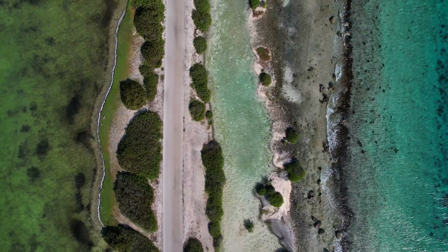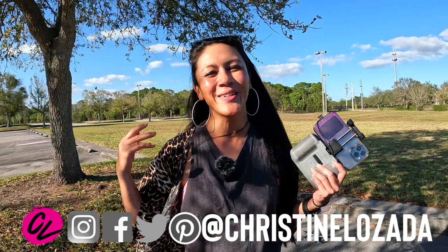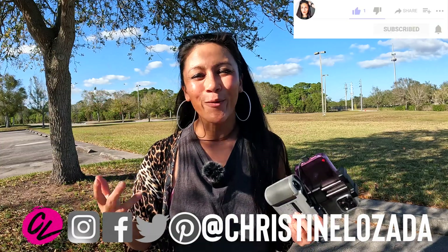I'm Christine Lazada and this is Drone with CL. I love helping people explore the world from the best view in the house — the sky — with their drones. Tons of tutorials on this channel, so if that's something you're into, consider subscribing, especially if you are newer to flying a drone.